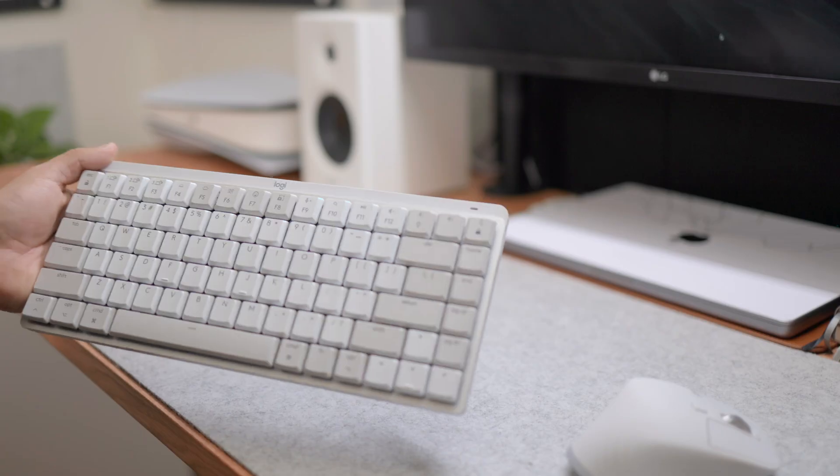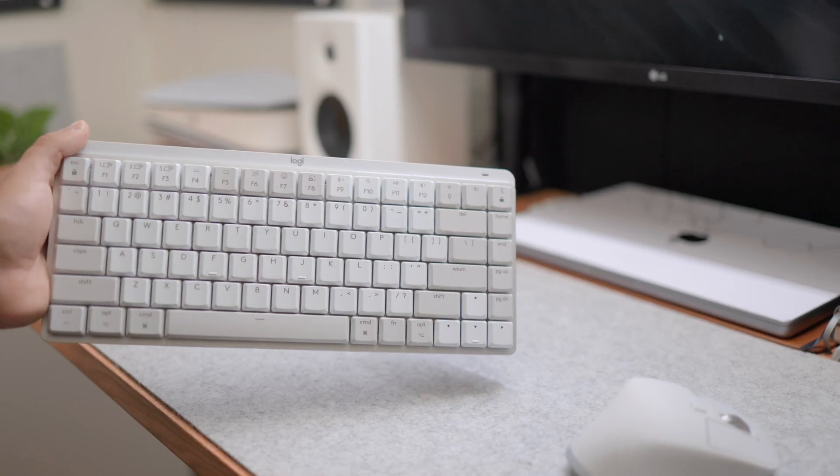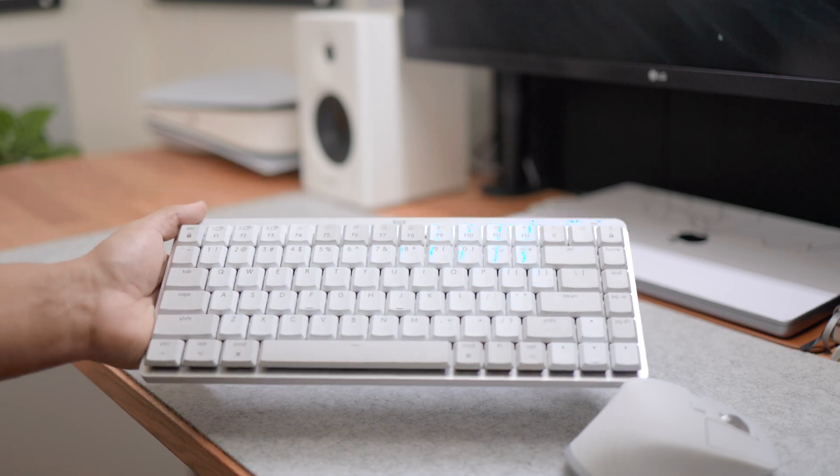As for the build, this keyboard is made of plastic. For $150, sometimes that feels a little expensive for a plastic case, but at the same time it is Bluetooth — wireless — and usually when a case is made of metal, that interferes with Bluetooth signals and wireless compatibility. So having it in plastic honestly works really well for this keyboard to be Bluetooth.